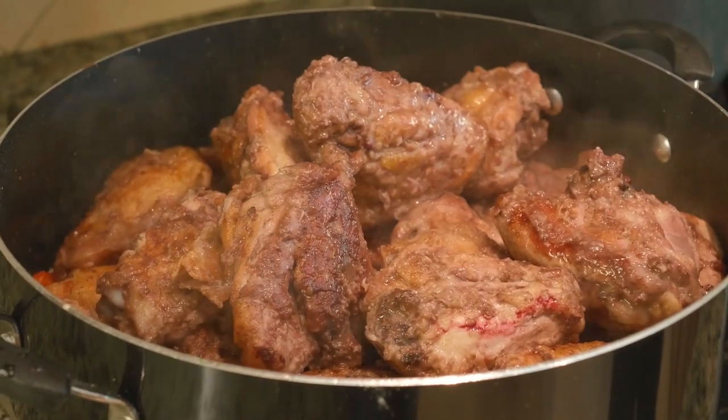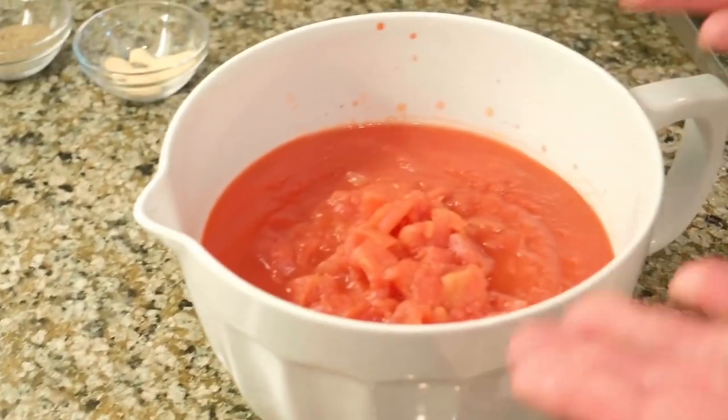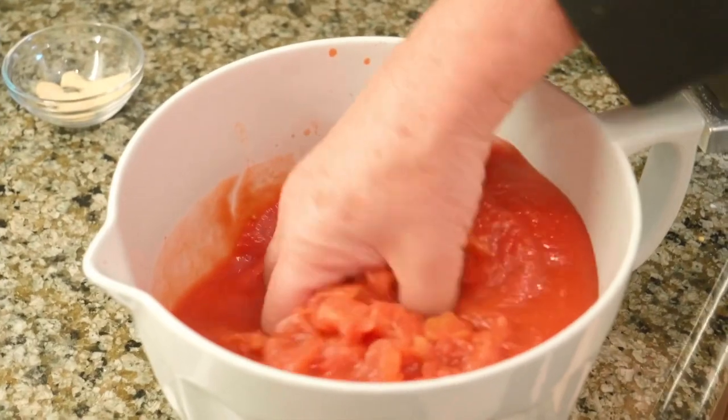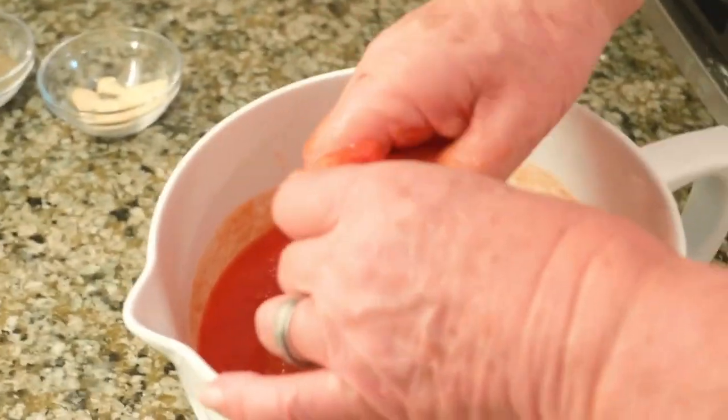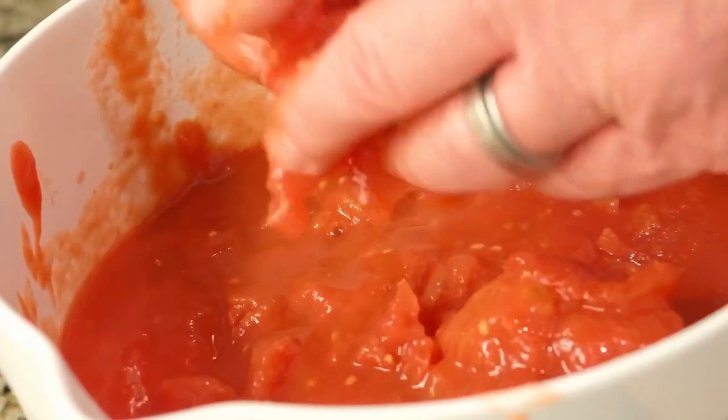After I put the tomato in here, it's going to cook on slow heat for about 35 to 40 minutes. You can make this in a small batch as well. These are pomodoro pelati — peeled tomatoes. I'm going to squash them with my hands, real easy, so you have a little bit of chunkiness in the tomatoes.